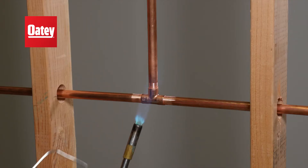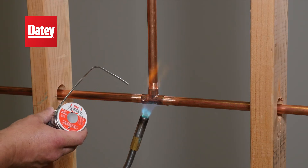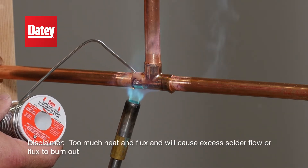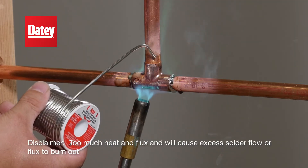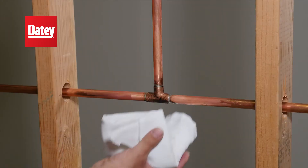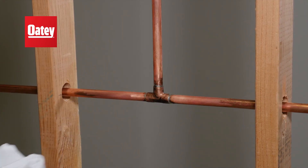Next, heat the pipe joint evenly until solder flows. Remove heat after the joint is filled. Finally, while the joint is still warm, wipe it clean with a clean dry rag.